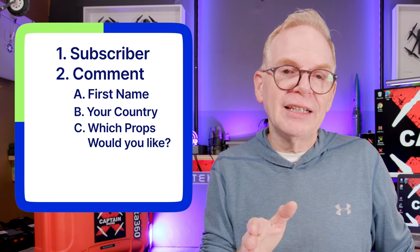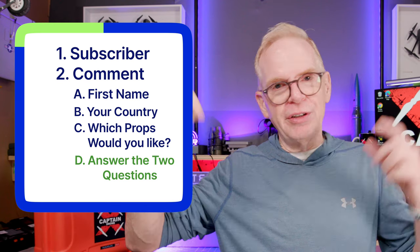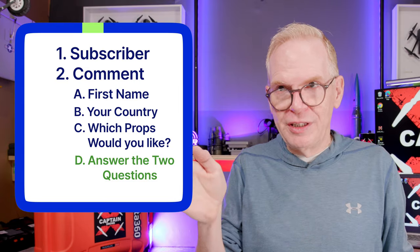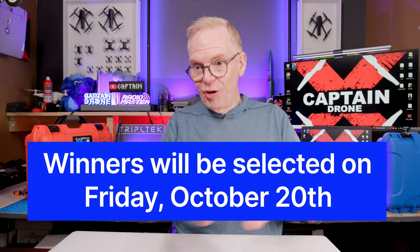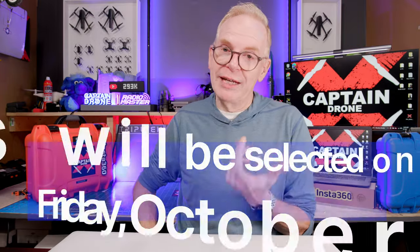A lot of people are going to want these props, so to be fair I use a YouTube random comment generator picker to select winners. I will check that you are a subscriber — don't worry if you hide your subscriber status, I can still tell. I'll also check that you answered the two questions below the video. You go to a website, find the answer, and post it in your comment. On Friday, October 20th, I will pick all the winners and get in contact with you to get your address.